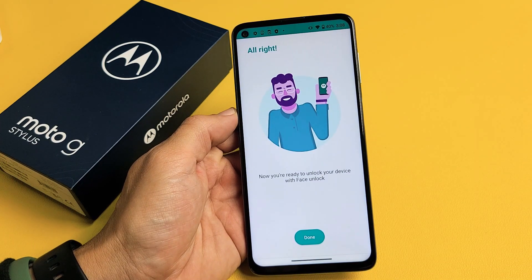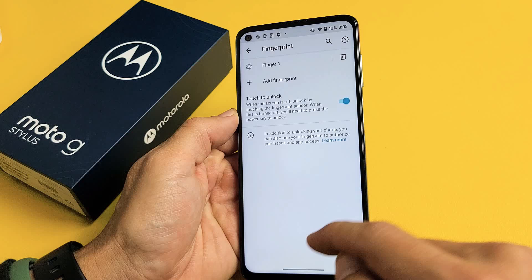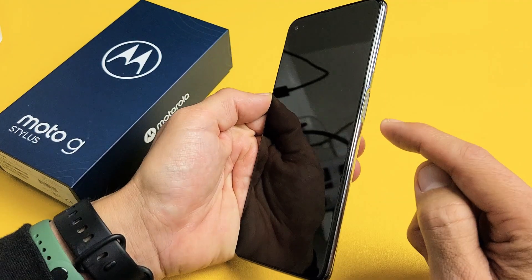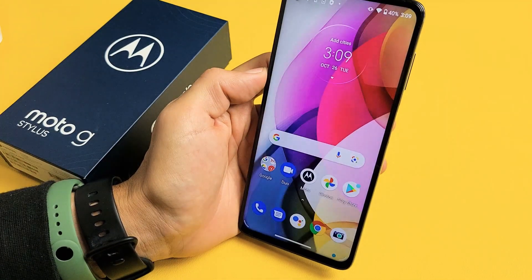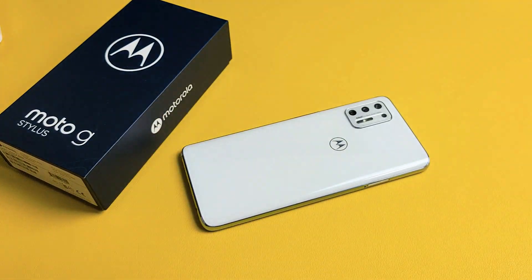So now let me go ahead and click on next here. I'm going to click on done. Now if I go ahead and lock my phone, and I'll unlock it, and then I'll go ahead and look at my phone — and we're in. Pretty simple. Questions or issues? Comment below.